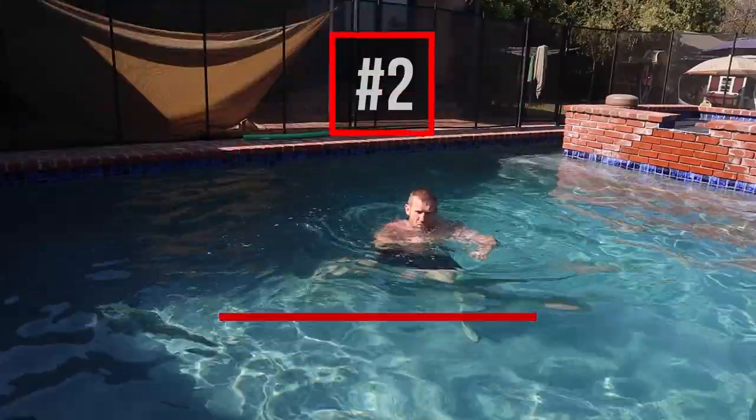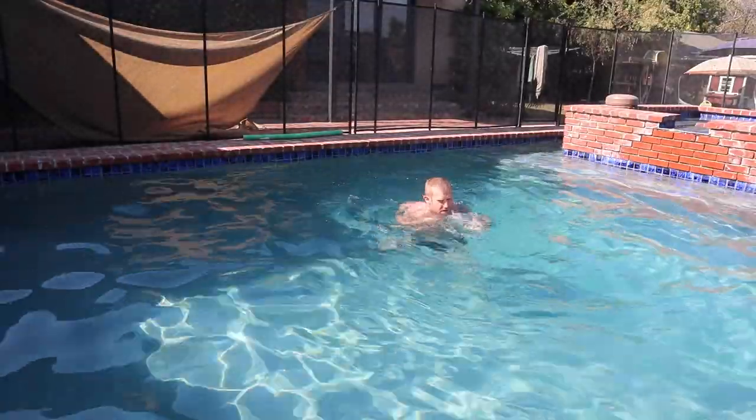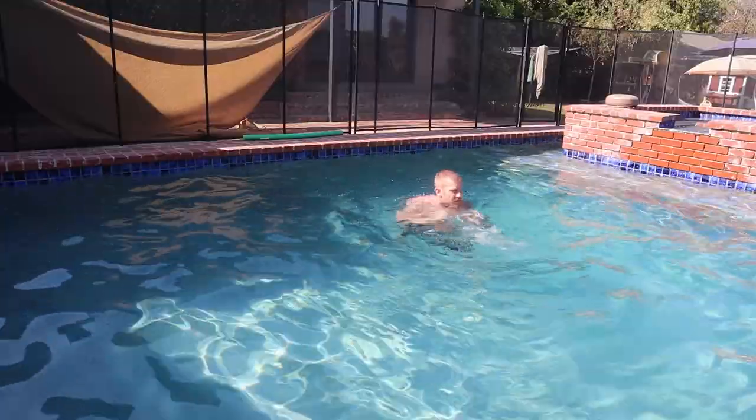Number two is shadow boxing. You want to get in there so the water is up to your neck. When you're throwing these punches the resistance is a lot — it's really hard to punch in the water. It's really hard to keep your good form and good technique, but it's crucial that you do that.